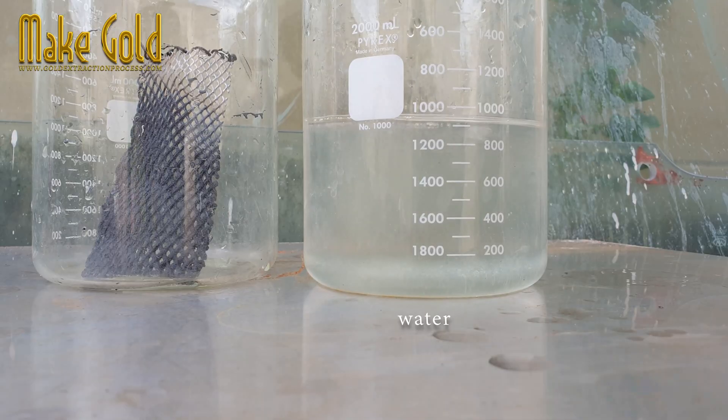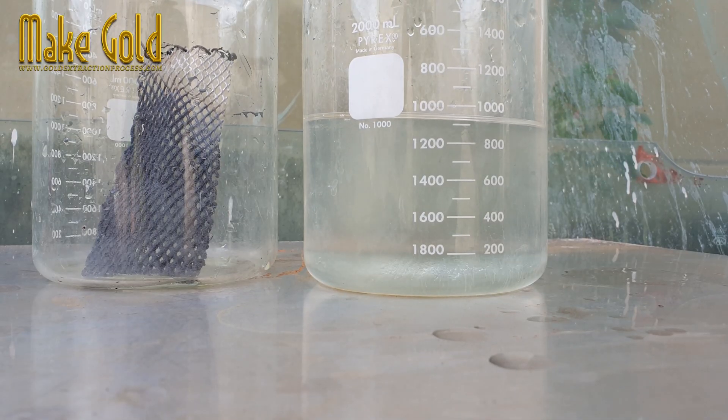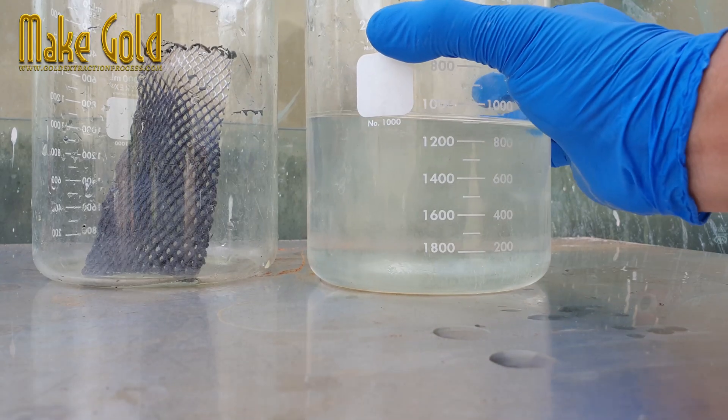At this stage, we may need to extract the remaining gold with aqua regia again to make it more pure. See you in the next clip.